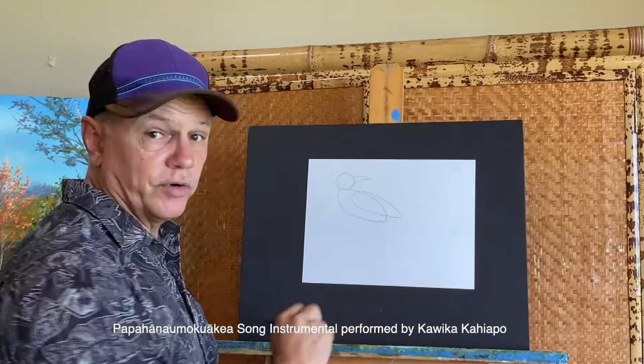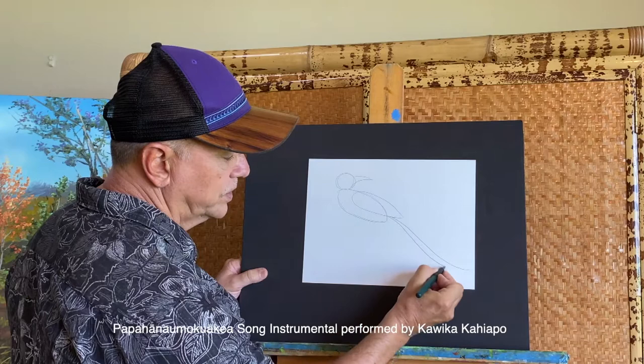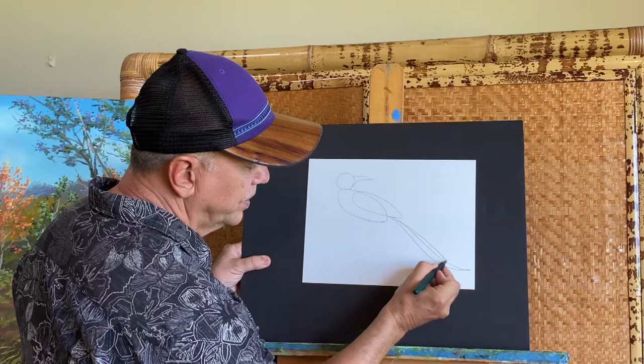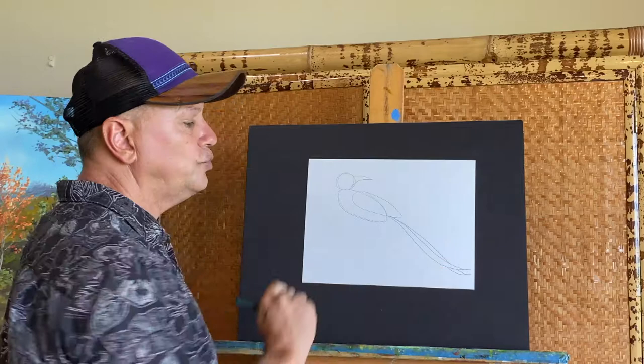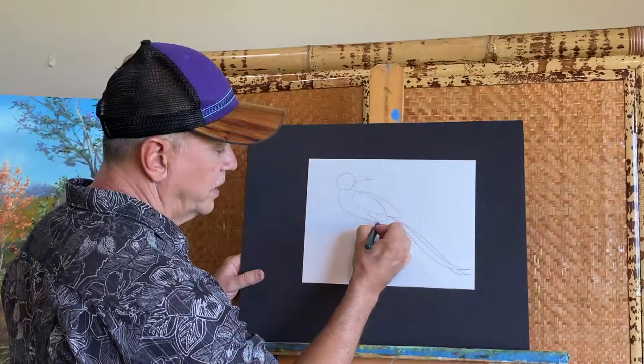For the tail, I've got all this room to work with and I'm going to use it all. I'll start about here and come down with a line that zoops all the way to the edge of the page. The top tail feather has a long thin pointed end, and there are two of them — one on top of the other.